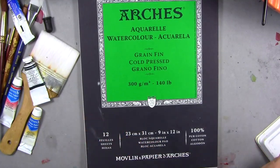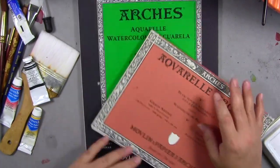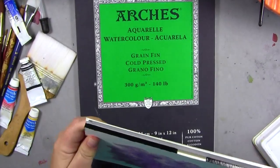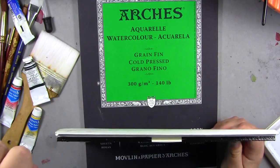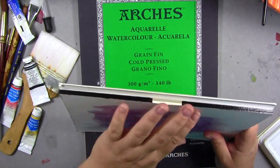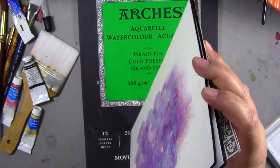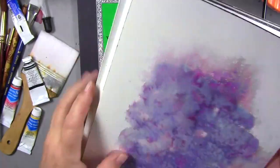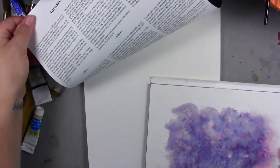Another way to go is a block. This is an Arches block and it is gummed on all four sides. There's a little spot where you put in your butter knife or the chisel end of your brush and you pull the paper apart from the rest. This is hot press, as opposed to cold press.